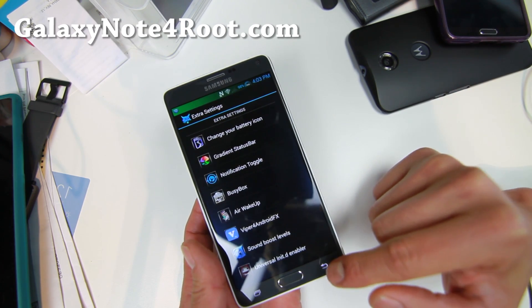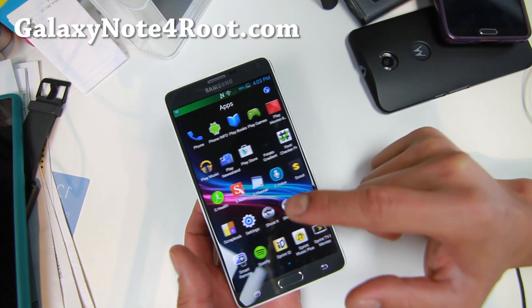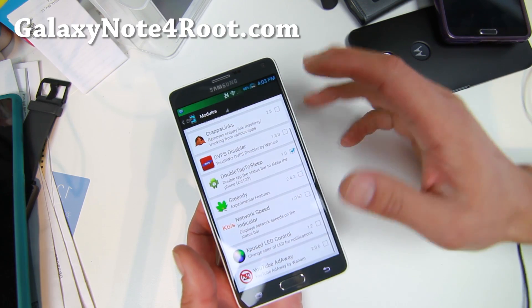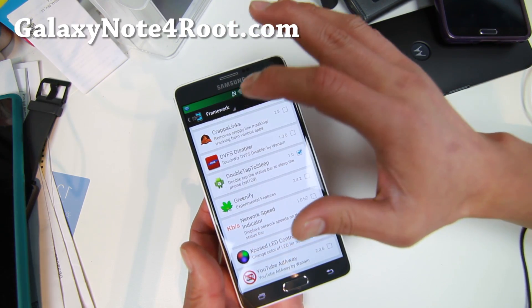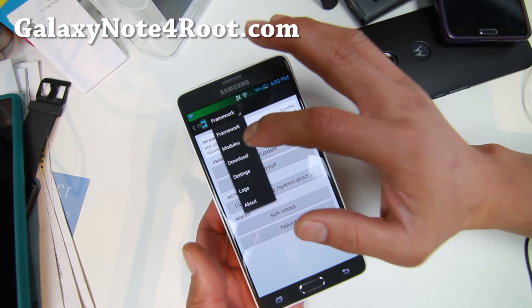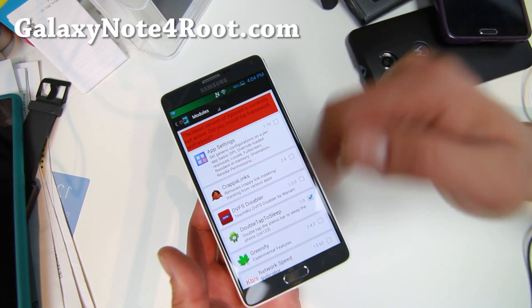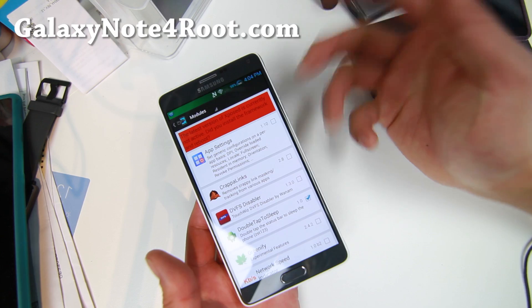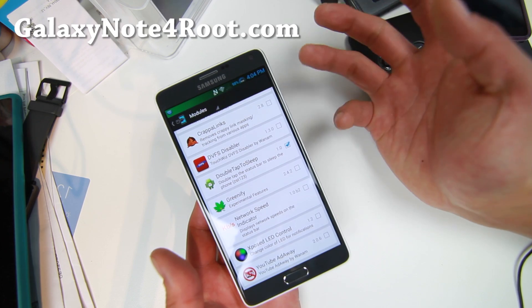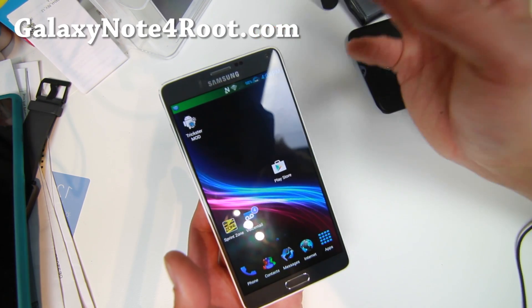There are also more mods you can do through Xposed modules. Open Xposed Installer, go to framework, and hit install/update. Before you reboot, go to modules and enable all the modules you want to use, otherwise it won't work. Double tap to sleep is one I've enabled. You can Google all of these Xposed modules to find out what they do, since that's not the core feature here.